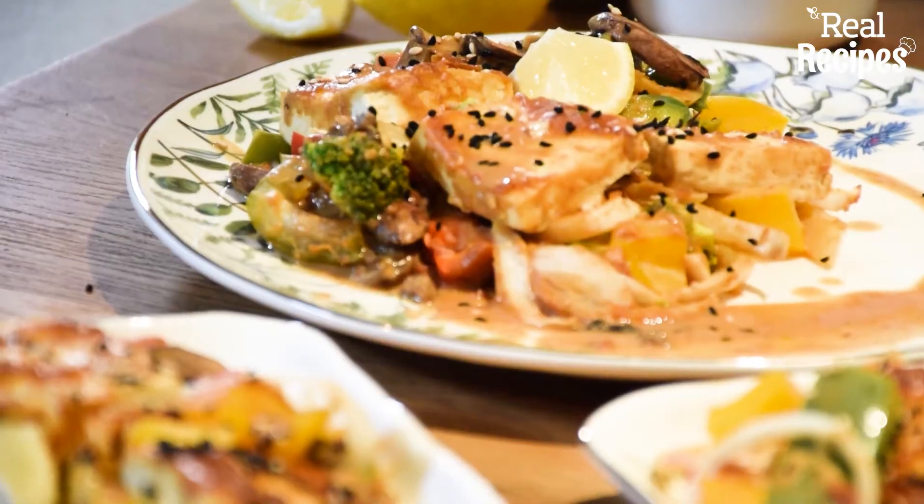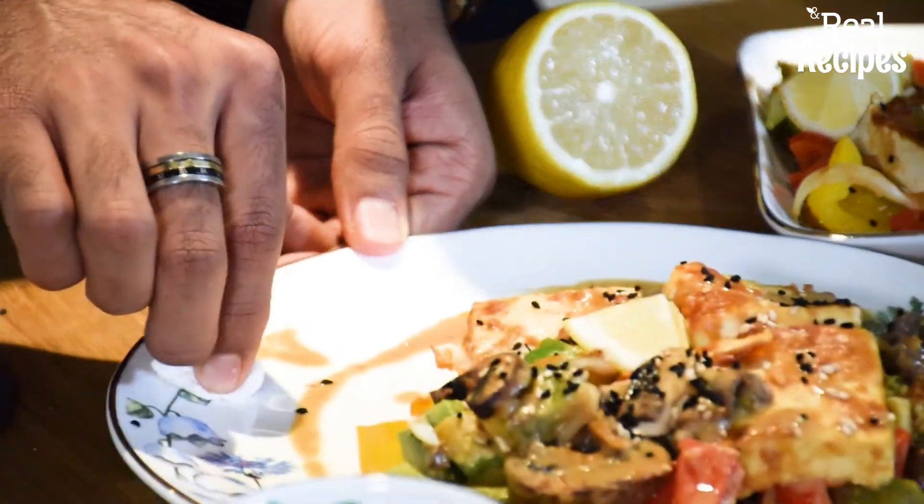So this is my tofu tray bake. It's super simple to make — it's one pot and it smells incredible. I can't wait to dig into it.